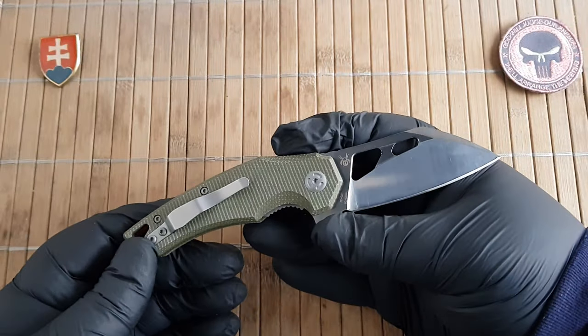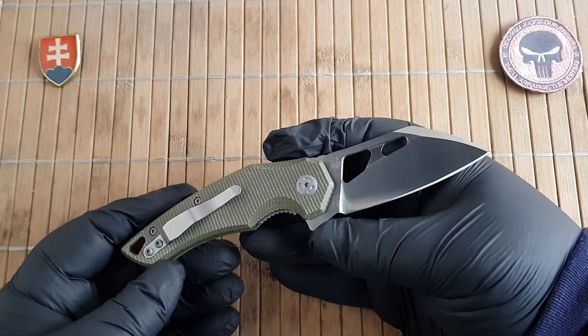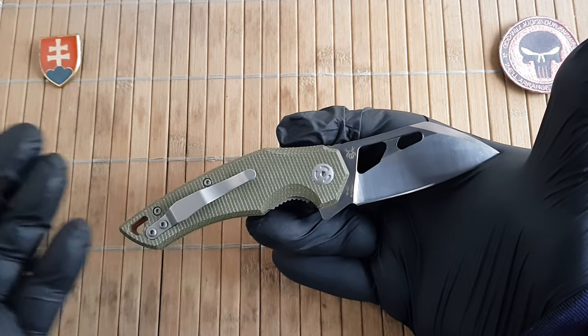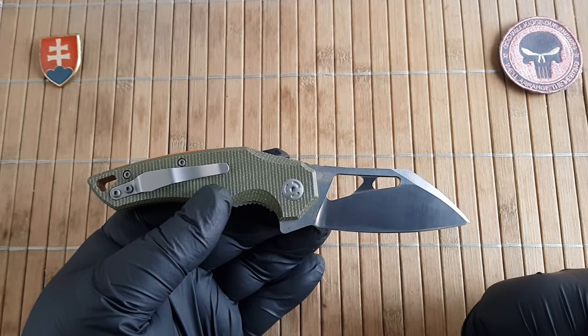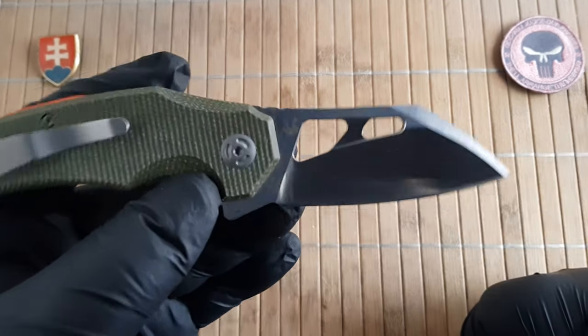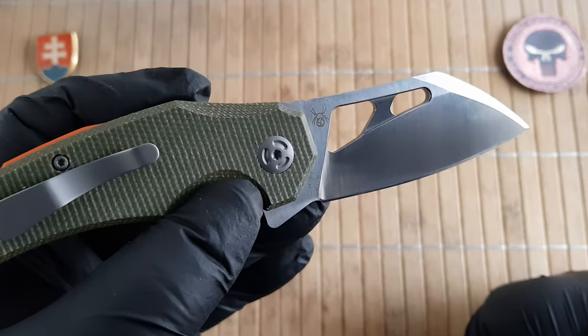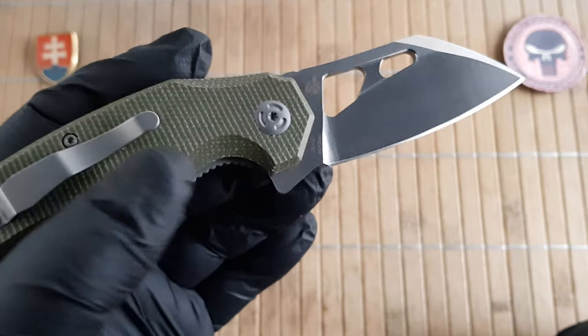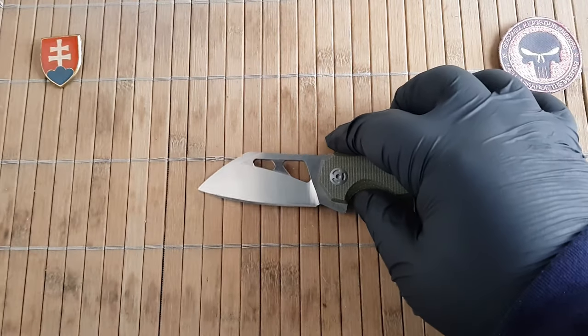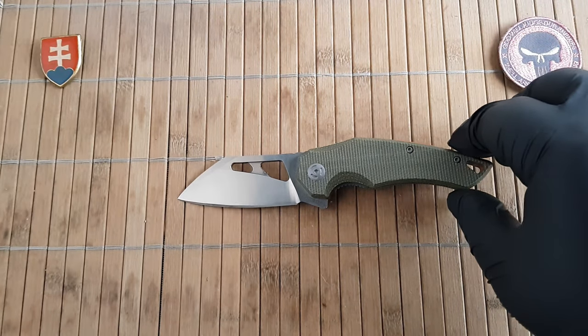One thing I would like to have is an option with a black-washed blade, as those are currently not available. Keep in mind that 8Cr13MoV is not stainless, so this will likely rust on you — use caution with that.